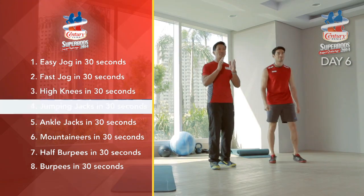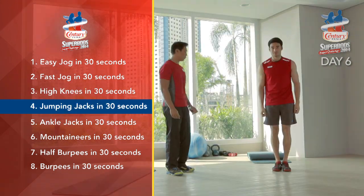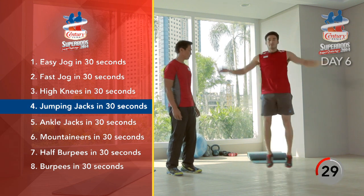After the high knees, we're going to go straight to jumping jacks — 30 seconds.